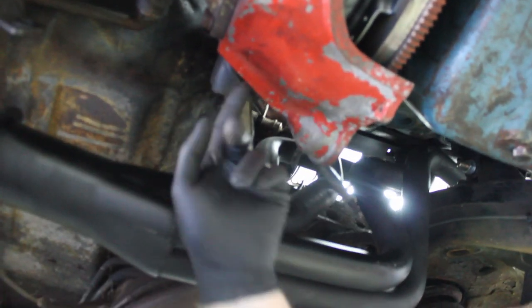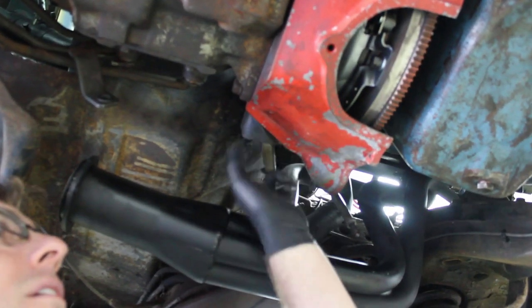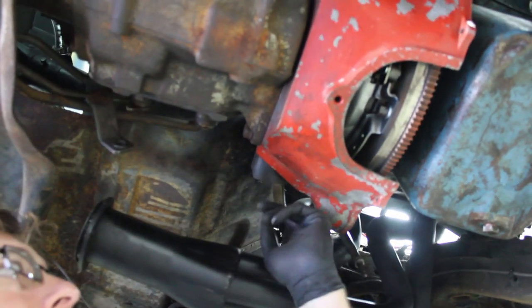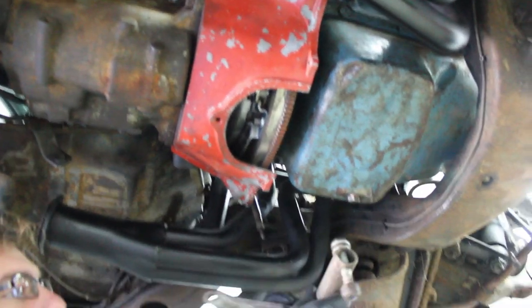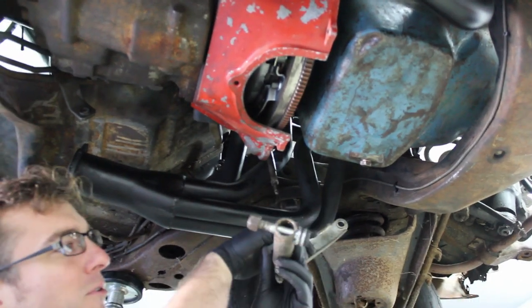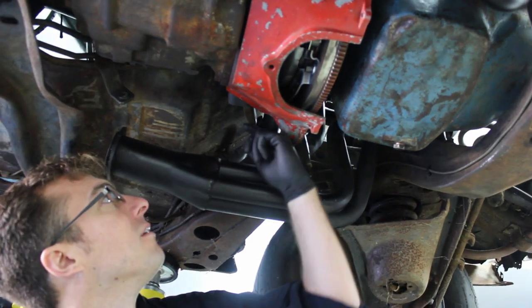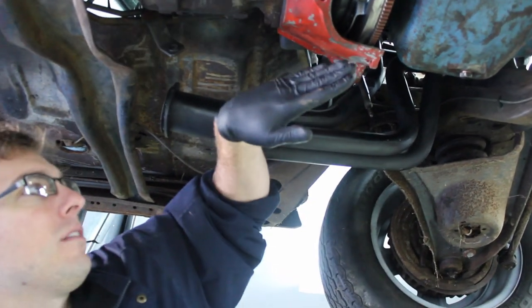There's a fork that goes through the bell housing over the input shaft of the transmission. And when you push the clutch, there's a z-bar. When you push the clutch, this is going to push this way. And there's a pivot, a fulcrum, inside the bell housing, so it's going to go like that.